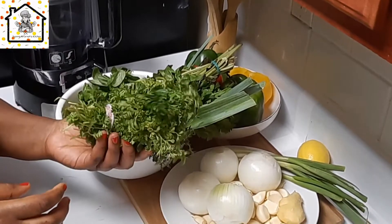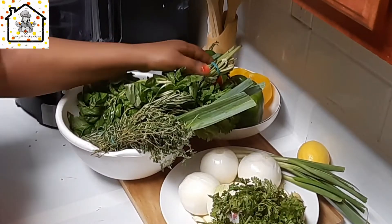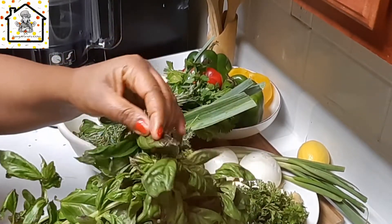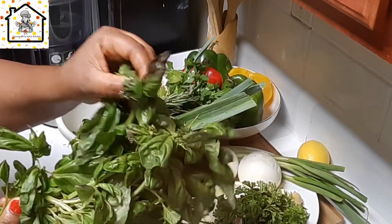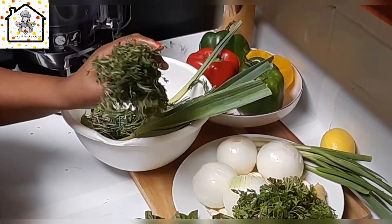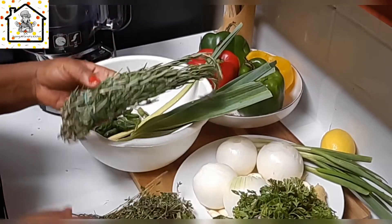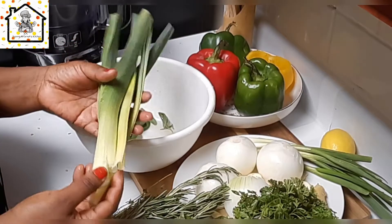We'll be using one bunch of parsley. We also need one bunch of basil — as you can see, some of the basil leaves are getting rotten, which is exactly why we need to blend it and keep it. We're also adding in some thyme — this is optional, you can always modify and customize it to your own preferences. We'll also use some rosemary, and here are leeks — we'll be adding in some leeks.